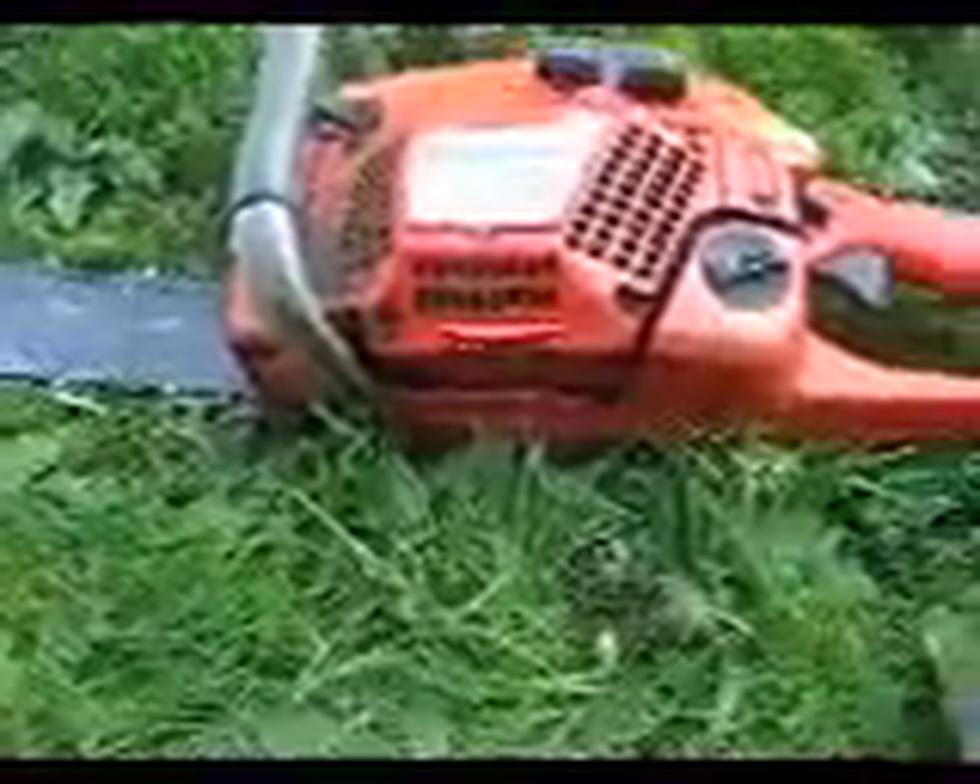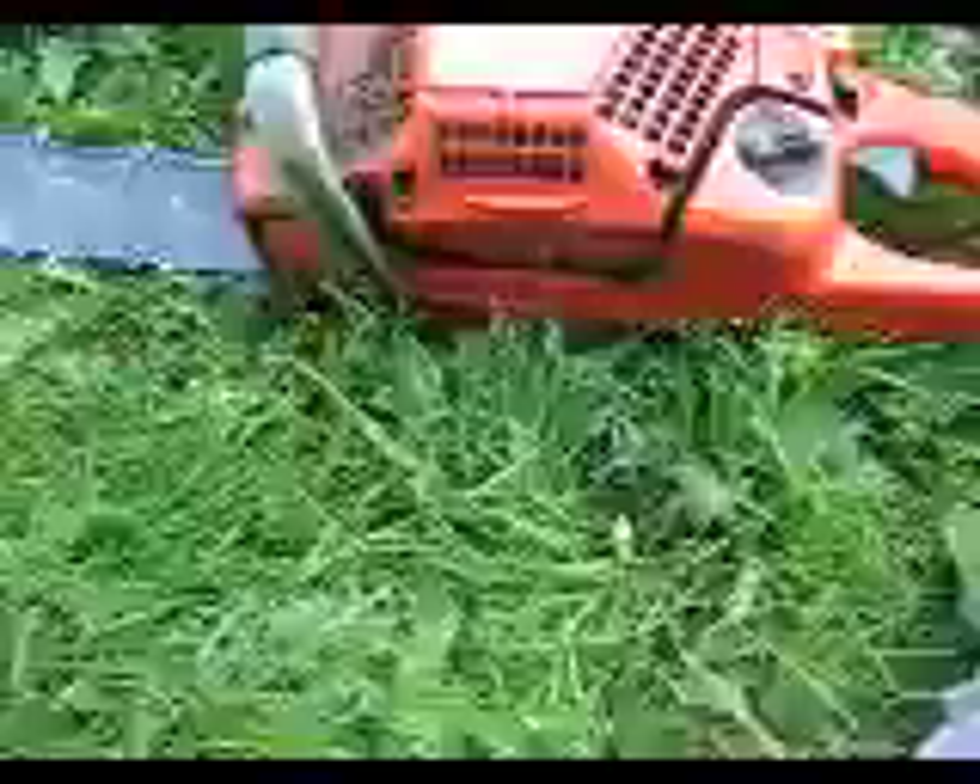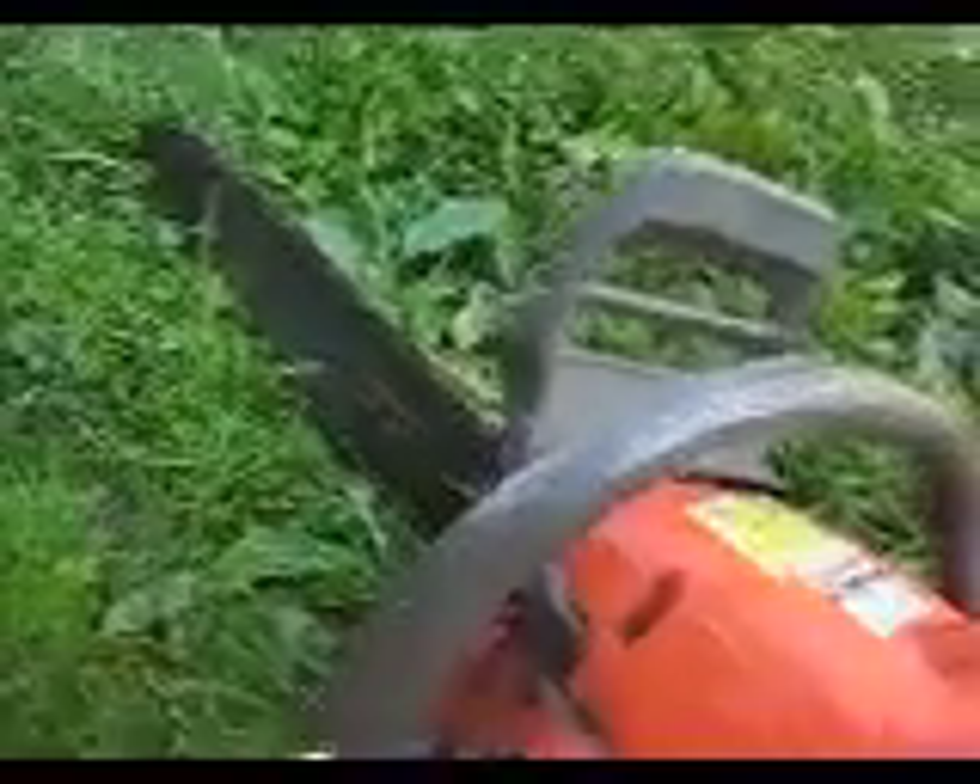Couple years old, but it's been used a lot. I still think it's a nice saw. Still has all the directions on it, so that means it's new. It's been used a lot by my dad — he's a logger, so you're going to use his chainsaws a lot.